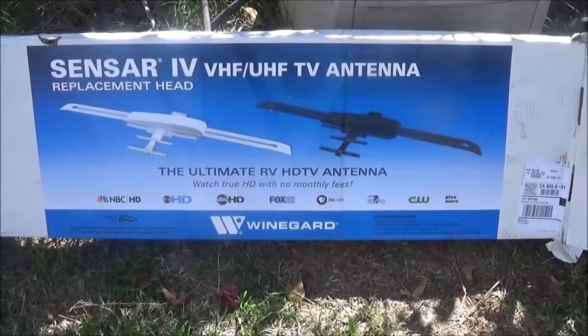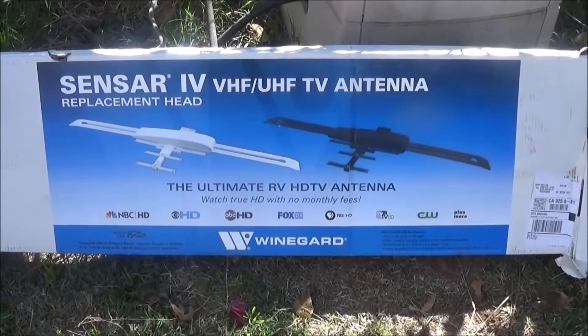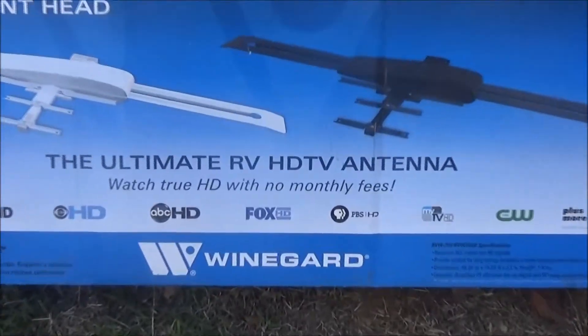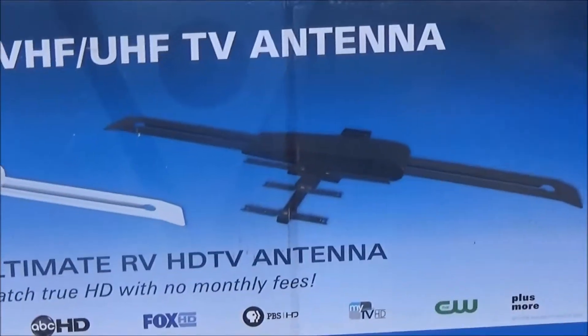This is the recommended head I've seen on all the forums that most people were using. There was a Country Coach forum that I looked into and that's what they were using and really liked it. So that's what I ordered — it's a Winegard Sensar 4 UHF/VHF antenna, and it supposedly works great on the new digital TVs.